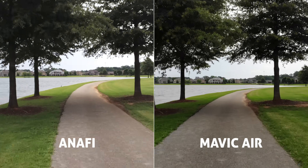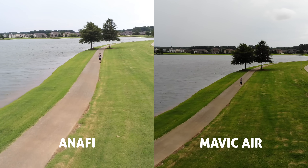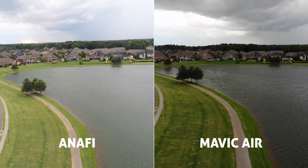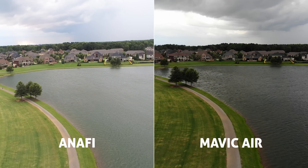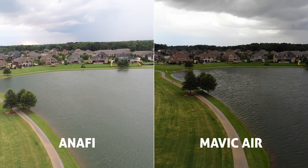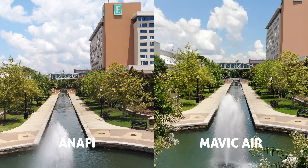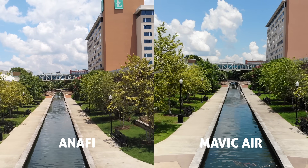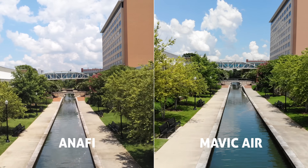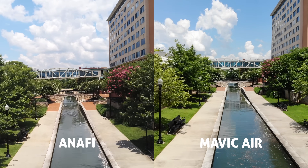Now they both have the same max video bit rate of 100 megabits per second. Both shoot 4K UHD max 30 frames per second. When we analyze the footage, we can see some interesting results. In these super low-light stormy cloud shots, it was very windy out there and the Anafi produced some way brighter, crispier footage — much better looking overall. But then in these other shots, the Mavic Air had a more stable and smooth flight path with nice colors and saturation straight out of camera. As for quality and sharpness, I think the Anafi takes it just by a smidgen, at least here in the 4K samples.